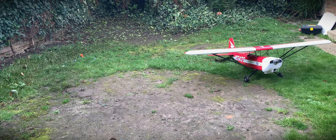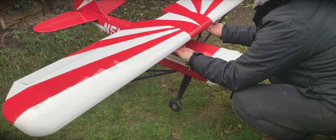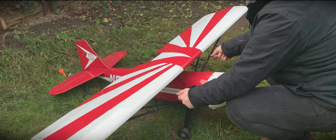Balance checks show there's a slight nose down attitude even with those big batteries. I'm sure a pilot will help bring it back, but this is a good balance point for a maiden.